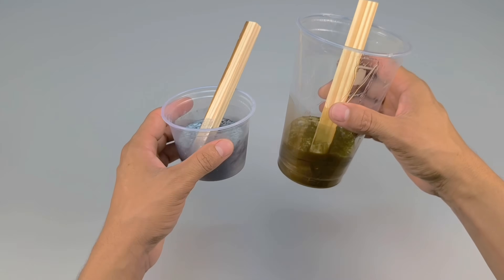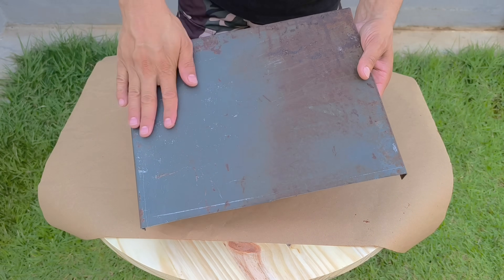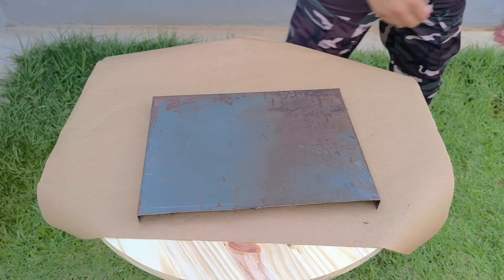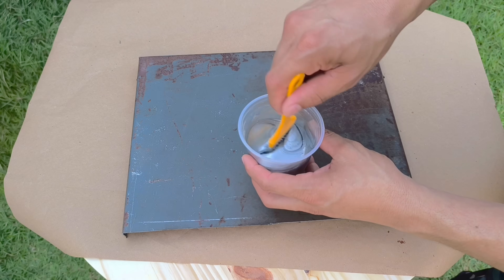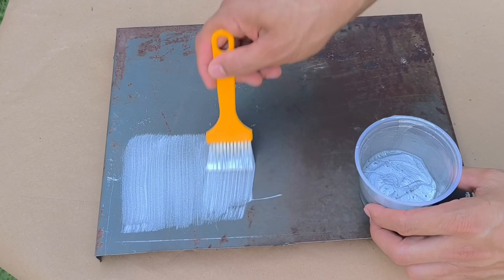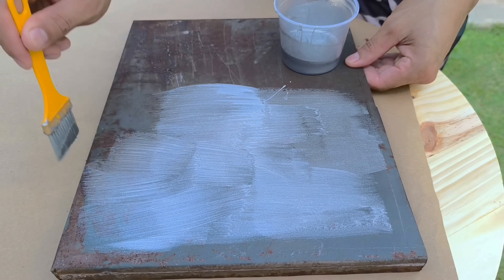Now that everything is ready, it's time to reveal what this preparation is for. Here in front of me is a piece of iron with clear signs of rust, something that happens a lot in everyday life. We're going to apply the solution we just prepared to it. Using a brush or roller, apply the first coat, covering the entire surface evenly and without excess. Wait about 15 minutes for it to dry to the touch, then apply the second coat. For this piece, I'll apply three coats in total, always allowing the drying time between coats to ensure complete, even coverage.